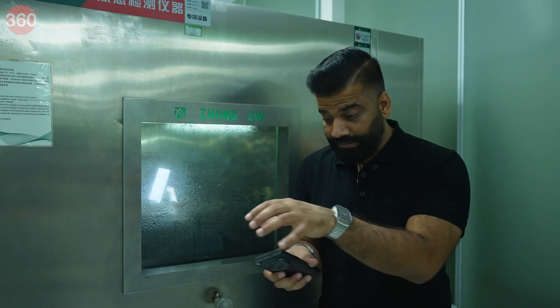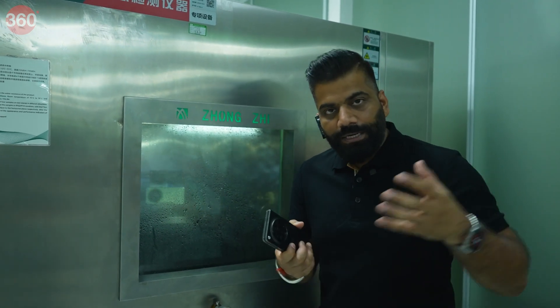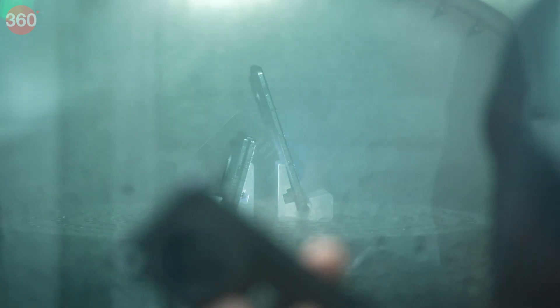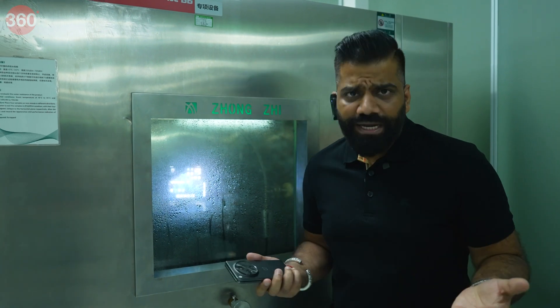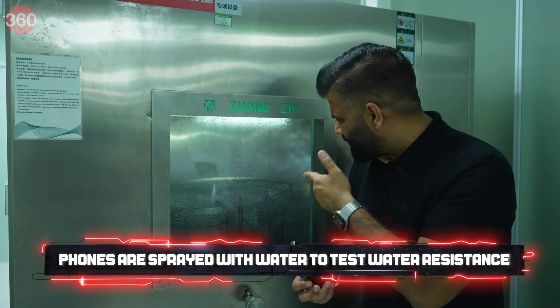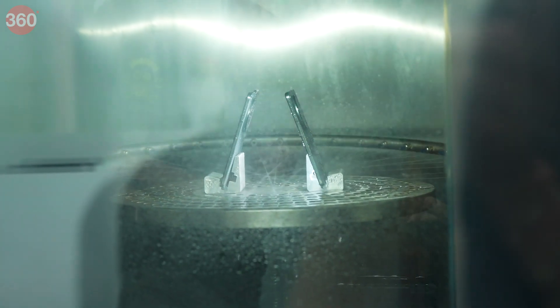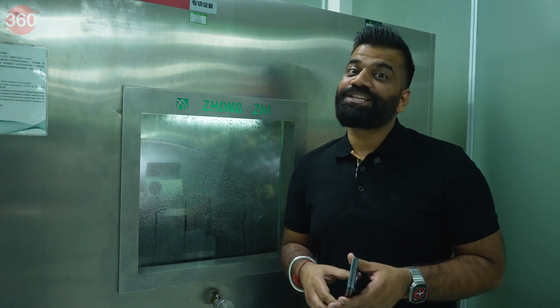OnePlus says the components going in have their own protection. So if water gets in, they have a drainage system to drain the water outside from the phone. The critical components like the main board are still protected against water. You can see it's done very precisely with multiple jets of water streaming precisely onto the phone. Right now, you can see a Google homepage on the screen with water dripping all over. The phone is being tested for IPX4 water resistance.